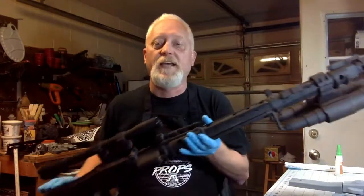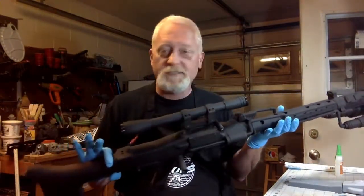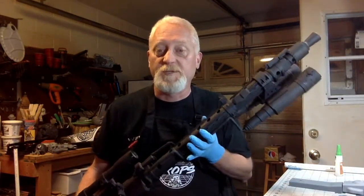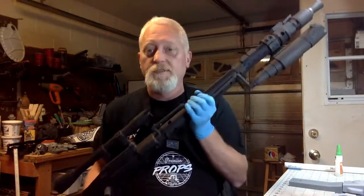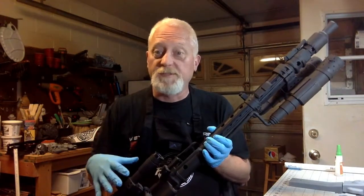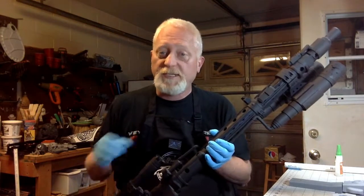Tonight we're going to be making the DLT-19x. This is a pretty massive gun — it's what I use when I'm trooping in my Death Trooper costume and everyone loves it. It's well built and can take a trooping. We're going to go over how to build it in sections, and at the end we'll put those sections together. We'll start tonight with the receiver.